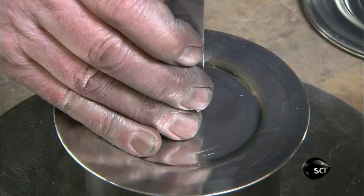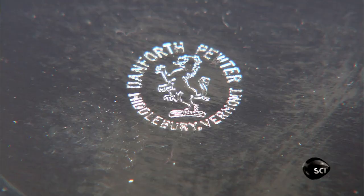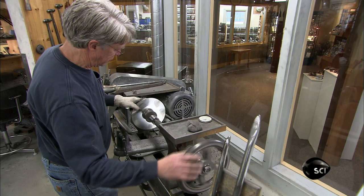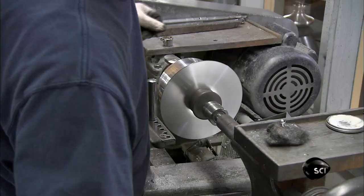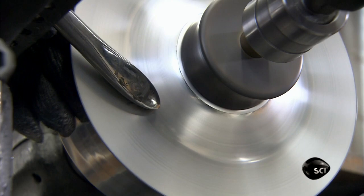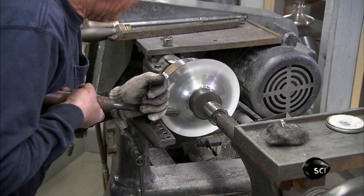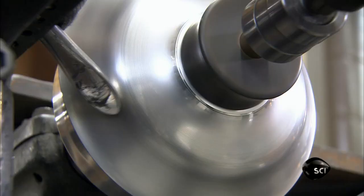He starts with the maker's mark and stamps it into a disc that will become the base of the lamp's oil reservoir. He clamps a second pewter disc in a lathe, up against an aluminum template for the reservoir body. As the disc spins, he shapes it to the template with a tool called a spinner's finger.